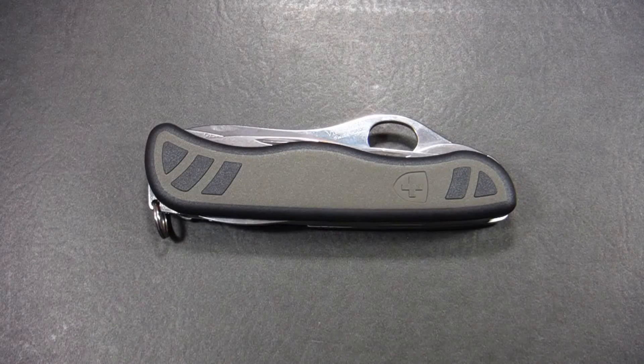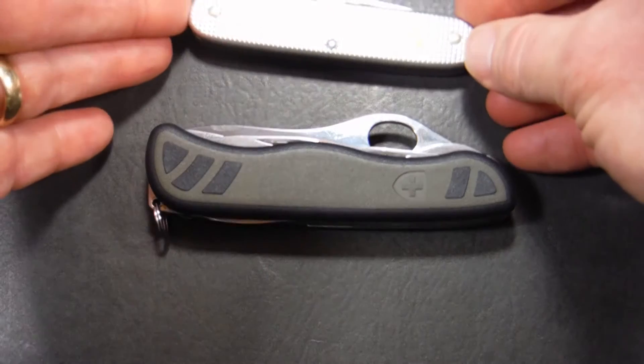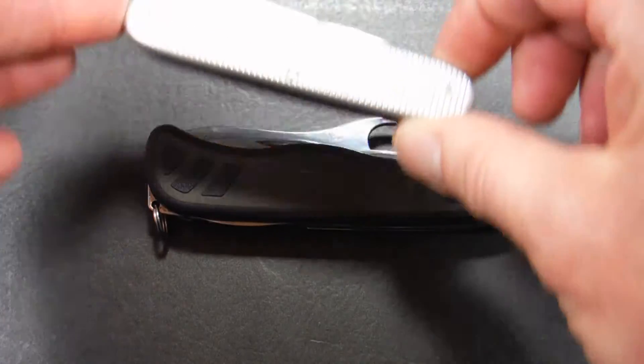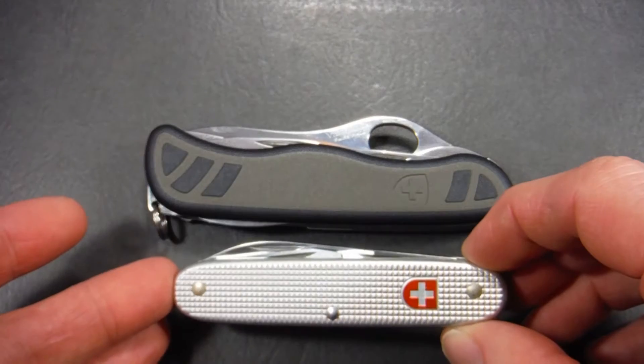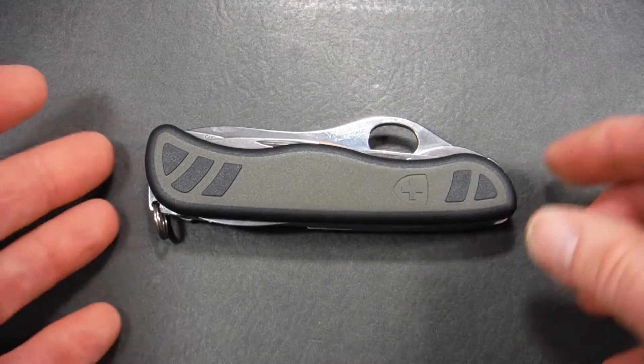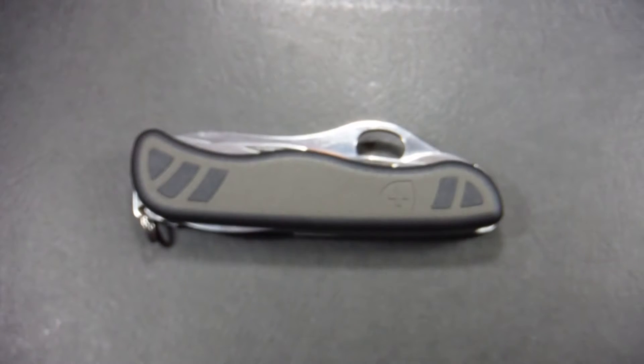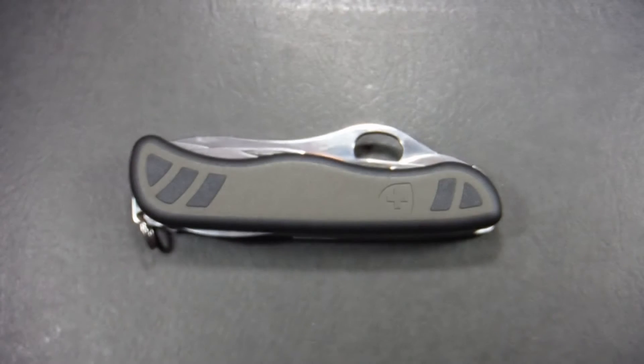This is the last in a series of videos on the Swiss soldier knife because we've come to the 2008 model, which is the model that's currently in production. It began production in 2008, about seven years ago. Just like the 1961 model was a quantum leap forward from the 1951 model, the 2008 model is another big step forward and a big modernization in the design of the knife and the technology and the materials used.